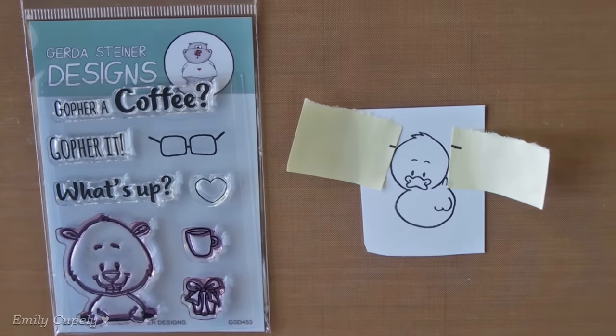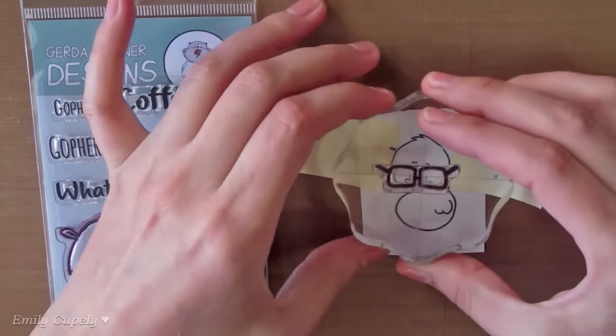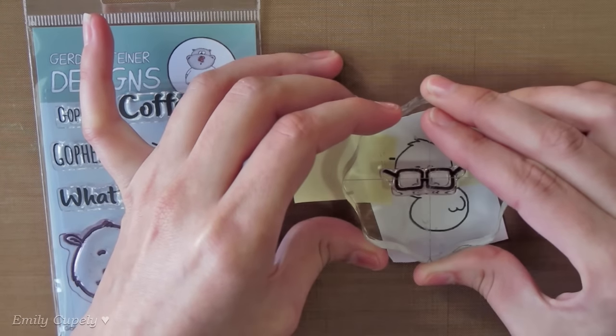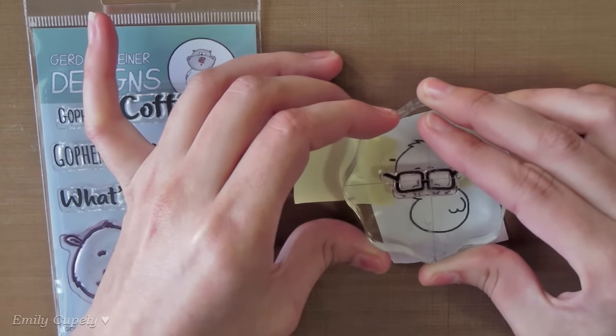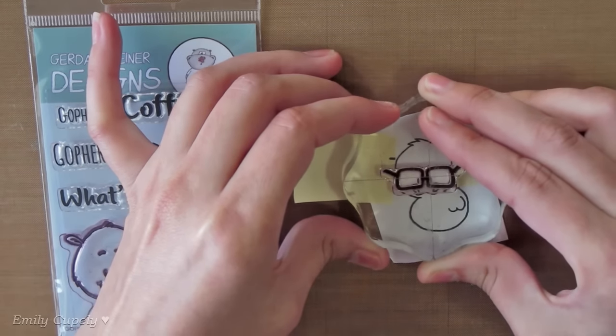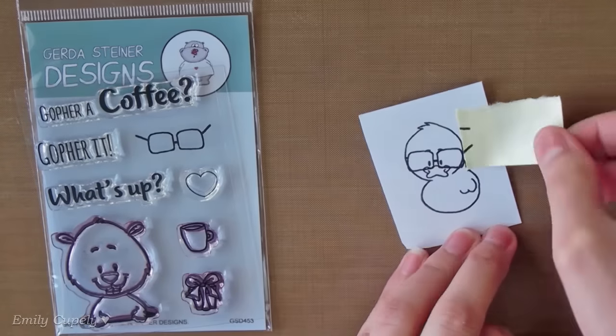Then I masked the side of the dog's head with some post-it notes and stamped the glasses from the Go For It stamp set on my dog using my archival ink in jet black as well. Once I stamped all my images, I removed the masking paper.